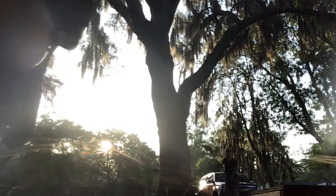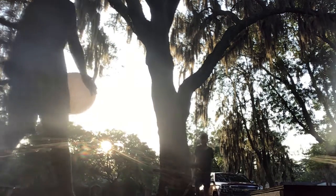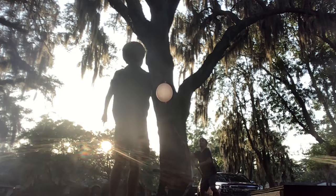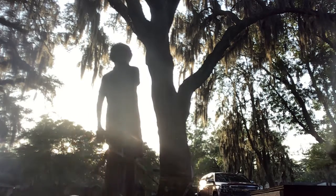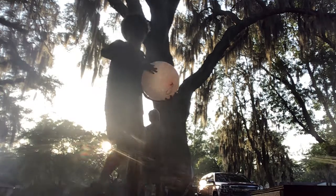All right, guys, we're going to be practicing Keep Up Pitch behind the scenes. It's not easy — we have to practice all of this, it's not easy at all.